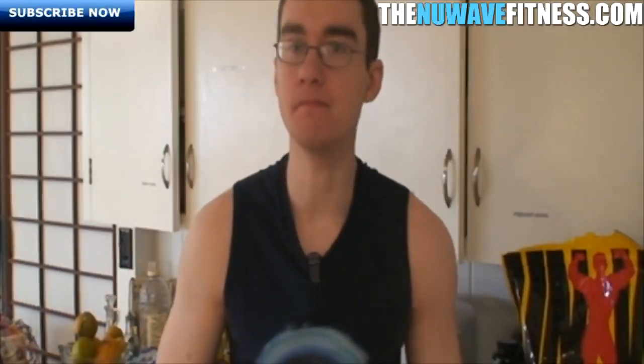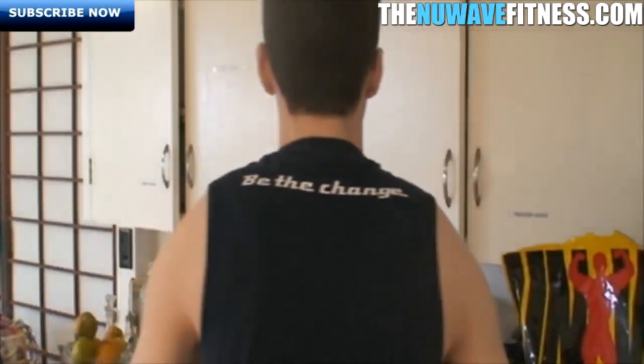We'll see you guys in the next video. Remember to visit our website, thenewwayfitness.com, and subscribe. If you like this video, please give it a thumbs up, comment below, and share. This has been Lloyd from thenewwayfitness.com — I will see you guys next time. Remember to be the change.